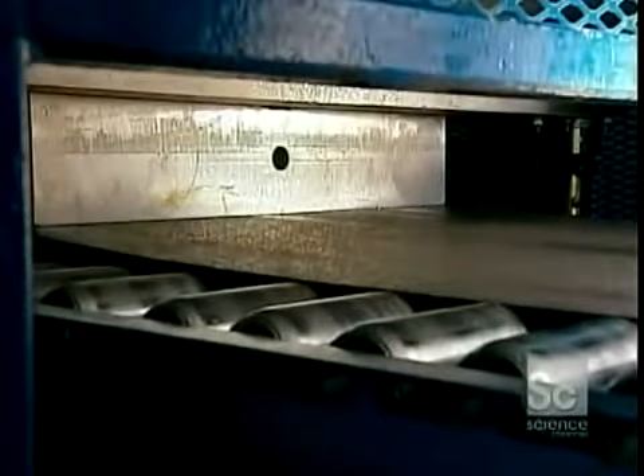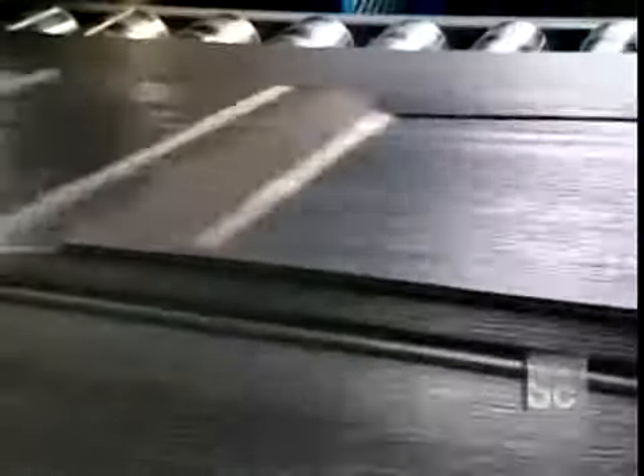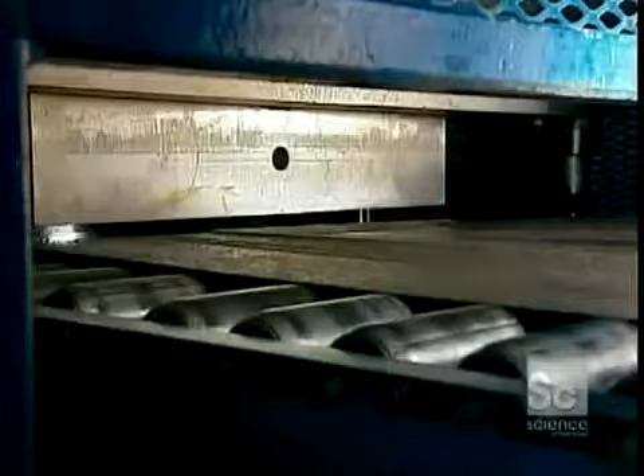Then it goes through a press that imprints a design. This model will have raised rectangles. Others have horizontal stripes, or no design at all.